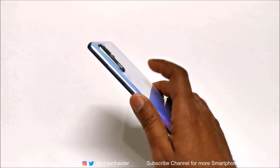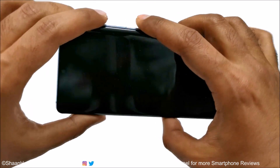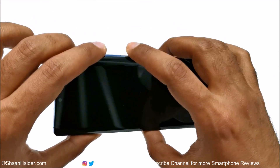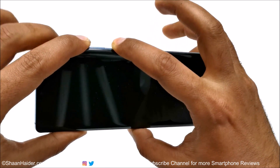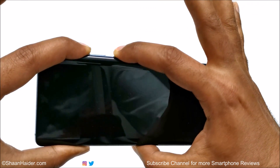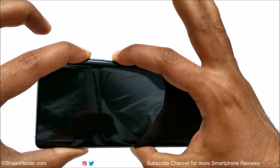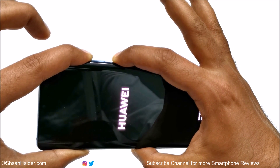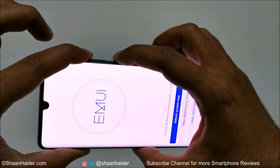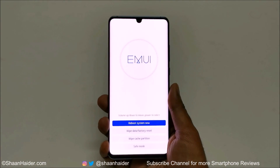Now the device is switched off. What you need to do is press the power key and volume up key together — press and hold for a while. Do not move your fingers from these keys, press and hold the power key and volume up key, and here we go — now we are inside the recovery menu.